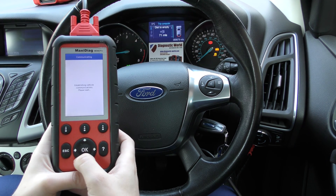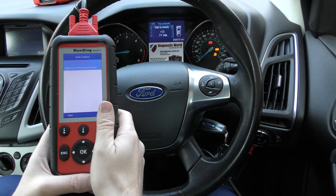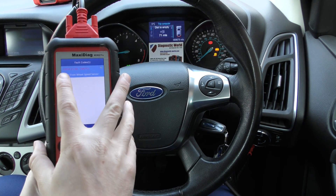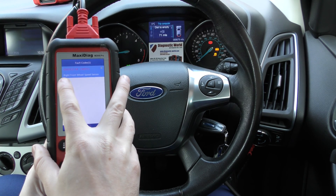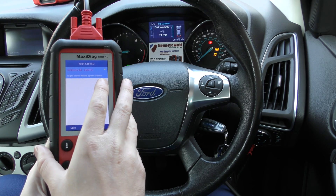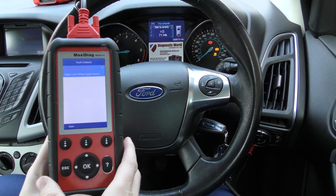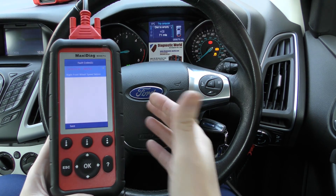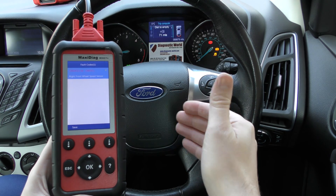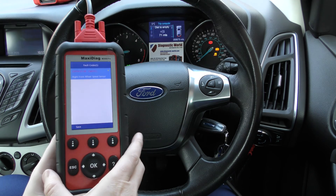Straight up, read codes. It's flashing there — it means it's interrogating the system. So we've got C0034 and it's the right front wheel speed sensor. So it's pretty much as we expected. We did expect there to be a faulty ABS sensor and that has come to light, but we didn't know which wheel or which sensor was faulty. That's where these tools come into their own.